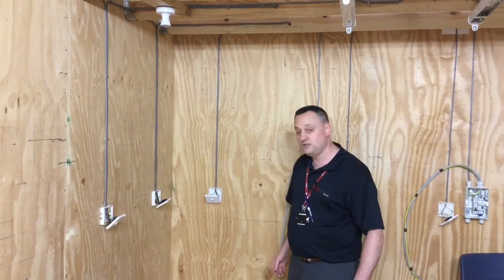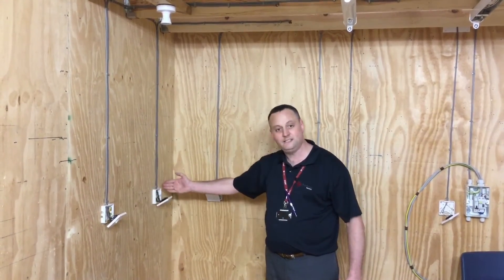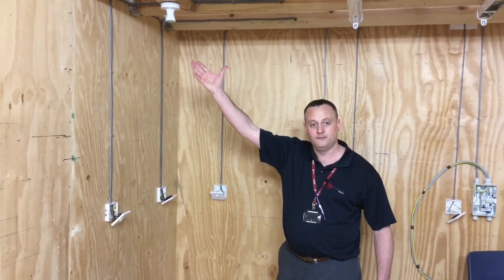Please remember: all switches — three and above — controlling one point: we have a two-way switch at each end, and we can have as many intermediate switches as we like in between. So we can have ten of these, with two-way switches at each end, in order to operate just that one light fitting itself.